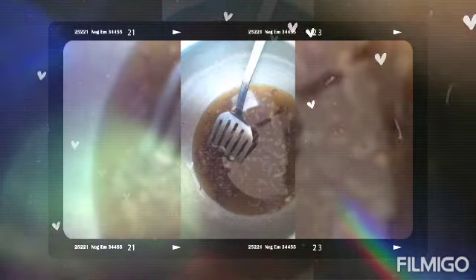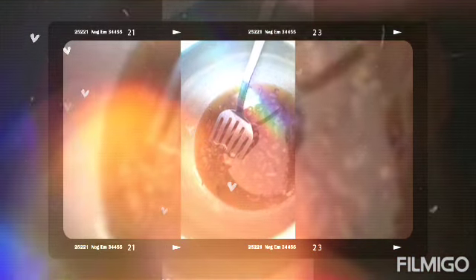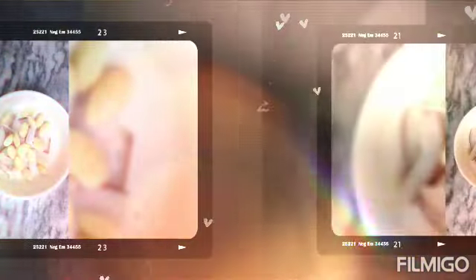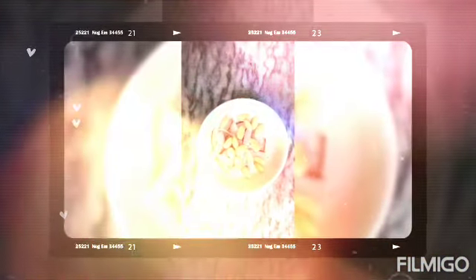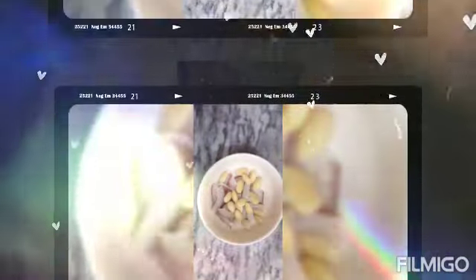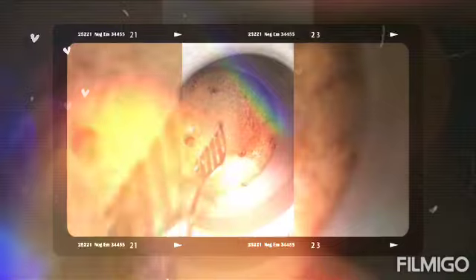They were mixed with the water. After the water, the tea will be put in. I have boiled it and put the tea in.